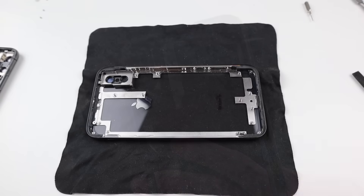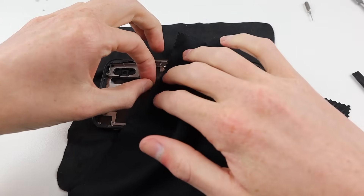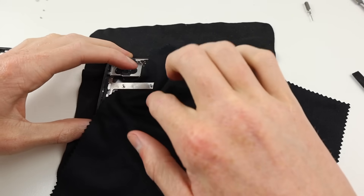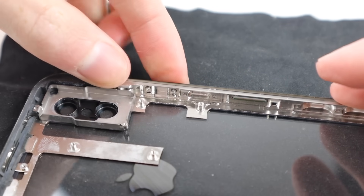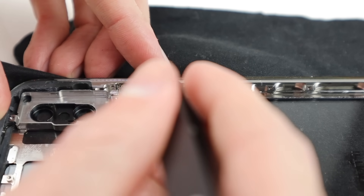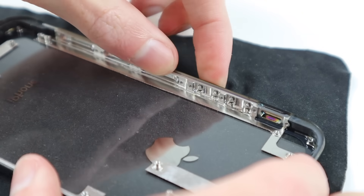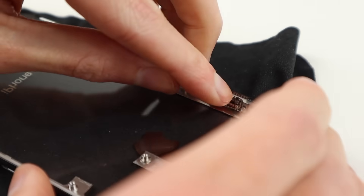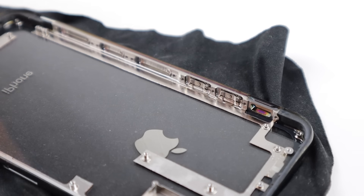Taking a look at the new housing, there are a number of fingerprints between the glass and metal frame left behind when the guy laser-cut everything. That's a little bit of a shame — I tried to clean it up as best I could, but it's a bit slack for a housing that almost cost me 200 Australian dollars.